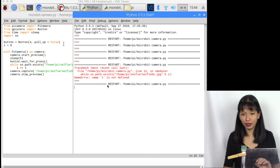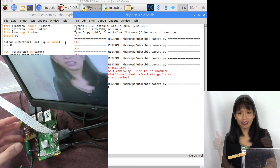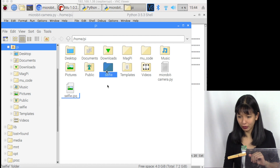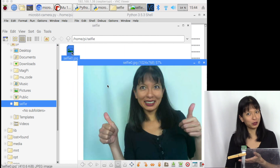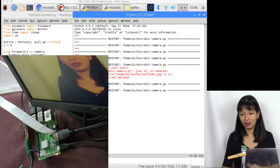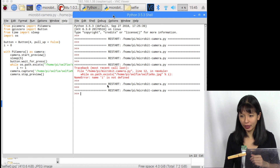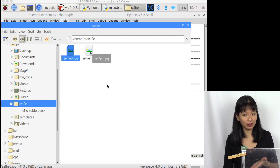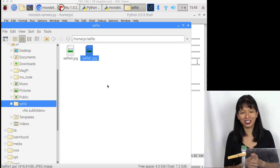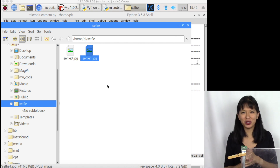I hit Control+S to save, then F5 to run. I press button A, it counts down three, two, one, and takes a picture. I check the selfie folder — there's selfie0 with my picture. I run it again, press A, three, two, one — another picture taken. Back to the selfie folder: now there's selfie1 as a new picture. It no longer overwrites — each photo is saved separately with an incremented filename.